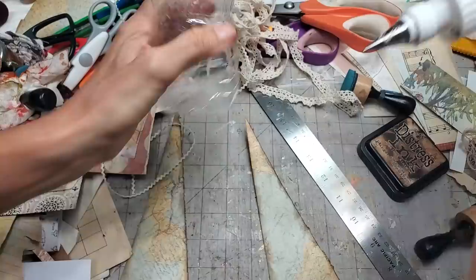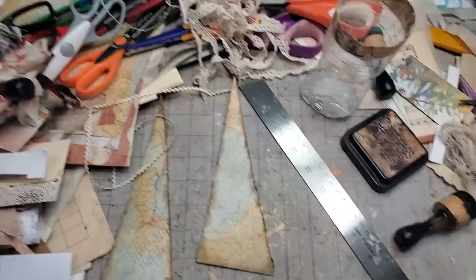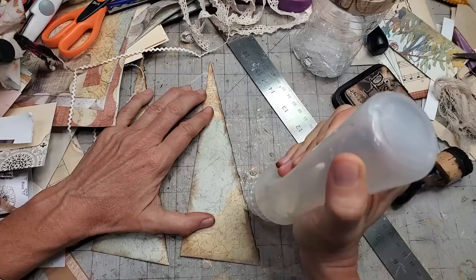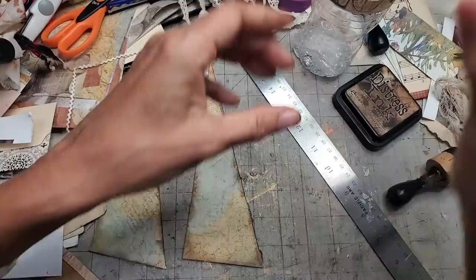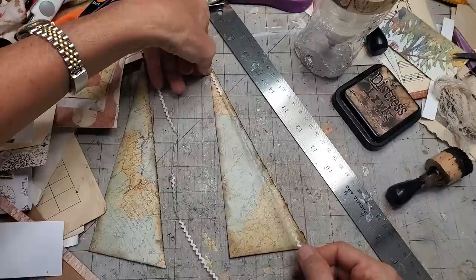I'm using FaberFix clear silicone glue — fabric, paper, it does it all. I'm running a little bead along here. I'm using an icing piping bottle — these are by Sugar Bells, also in the Amazon store — it just delivers a thinner stream, which helps preserve the glue a little longer. The opening on the FaberFix is a bit larger and gives a fatter glue bead.